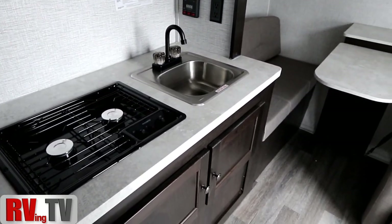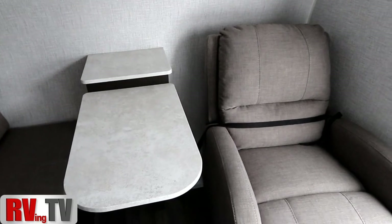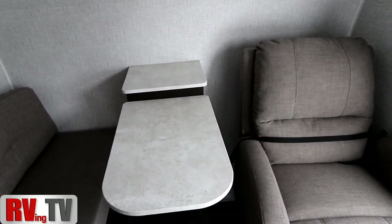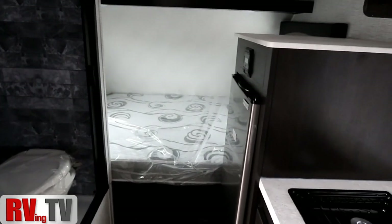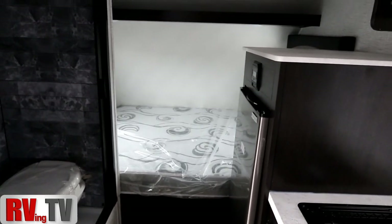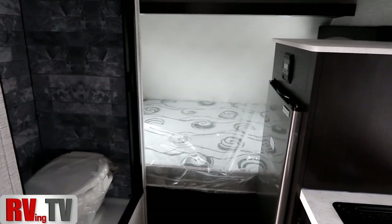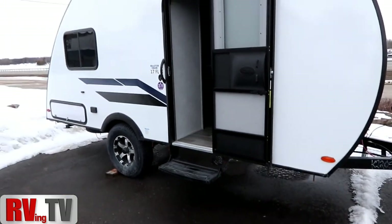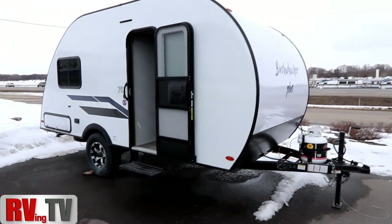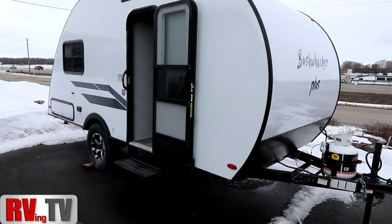I could actually envision myself in something like a Bushwacker Plus for summer traveling where I may not want to take the big unit. I just want to pick up and take a weekend to go to Ottawa, Montreal, or Quebec City — maybe take off and go to a music festival. This would be perfect, really fuel efficient behind a vehicle because you're not towing massive weight, with a nice teardrop shape to get the wind around you. I can see a lot of value in what Braxton Creek — the one that makes Bushwacker — is trying to do here, with the lightweight and the amenities you're getting.